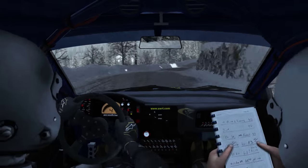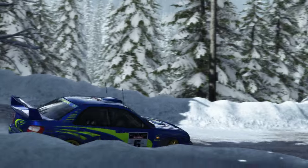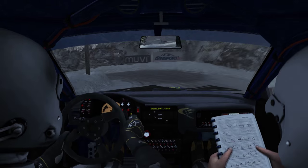Into right 4 over crest, to left 1, tightness. Into right 4 over crest, to left. Oh sick.